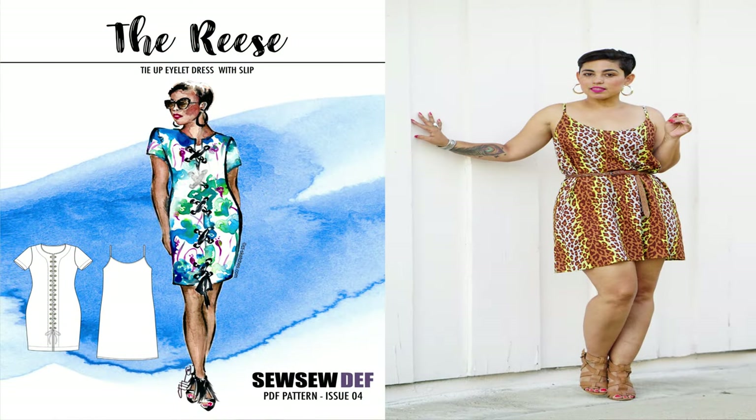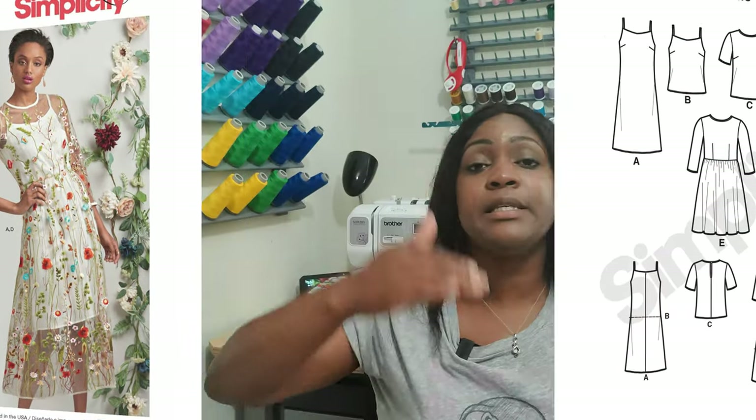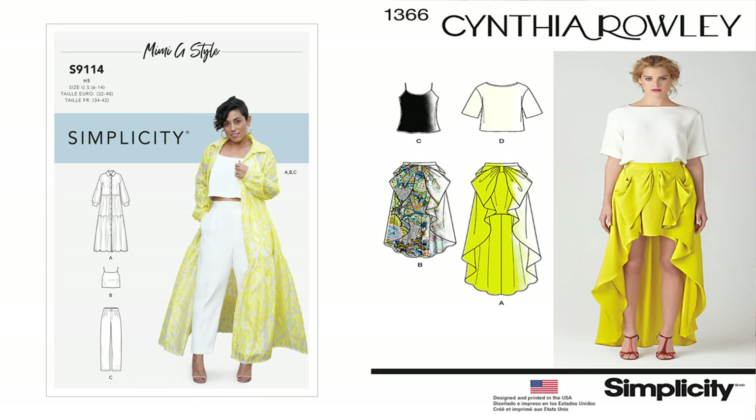Next pattern: a cami dress. I'm going to recommend a few patterns. The first is Mimi G's Reese PDF pattern, which you can download for about five dollars. If you can't find that, you can use Simplicity 8545, or Simplicity 9114 — just extend the top to make it a dress. You can also use Simplicity 1366, which I have a tutorial for. It's basically straps, front, back — three or four pieces and you're good to go.